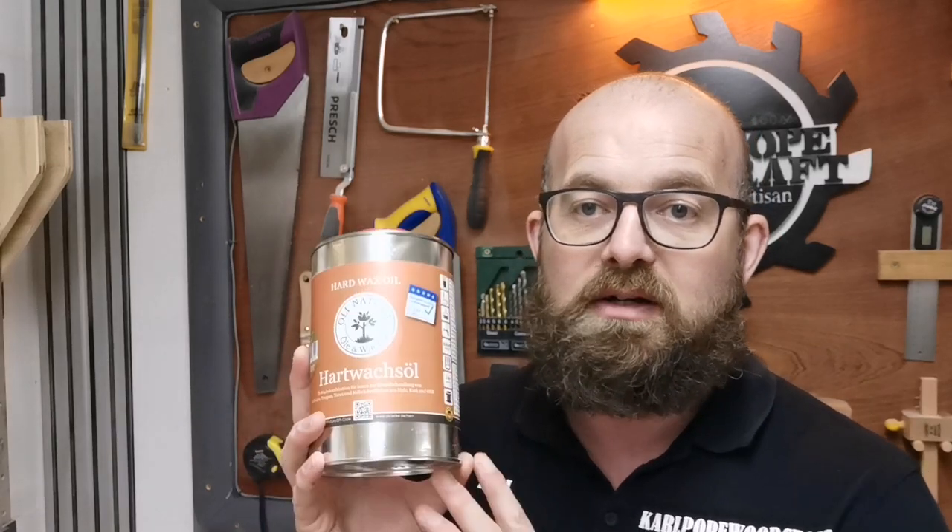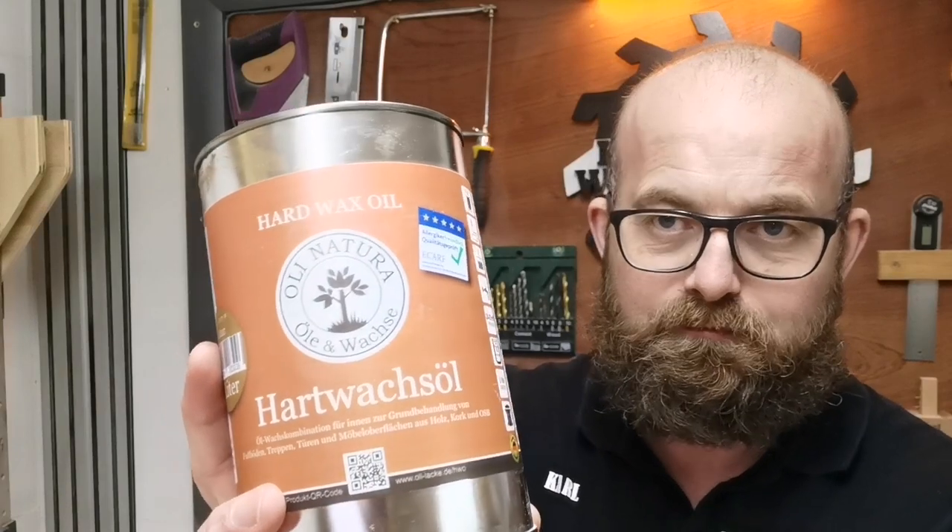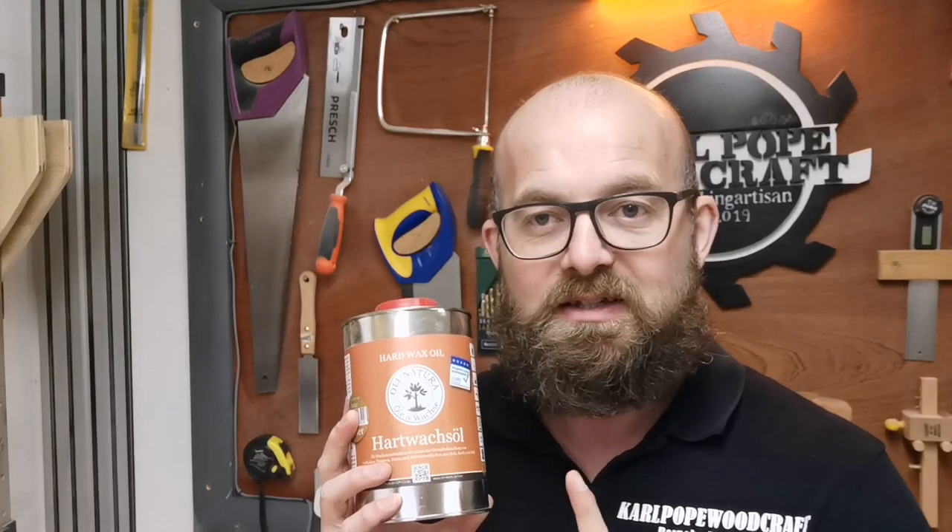We've got three products left to look at. First is the hard wax oil — this is my go-to when I'm doing furniture and tabletops. It brings out the grain beautifully, adds more protection than the oils and more than wax, but not as much as a varnish. It does take a bit of maintenance, but all you need is some clear furniture wax — wipe it on and buff it off and it comes up as good as new. You've probably seen Osmo, which is really expensive. The German brand I buy off Amazon is a fraction of the price, and I've used both — this is just as good, believe me.